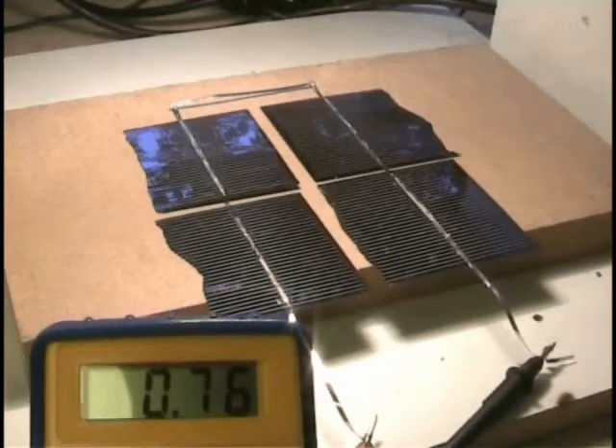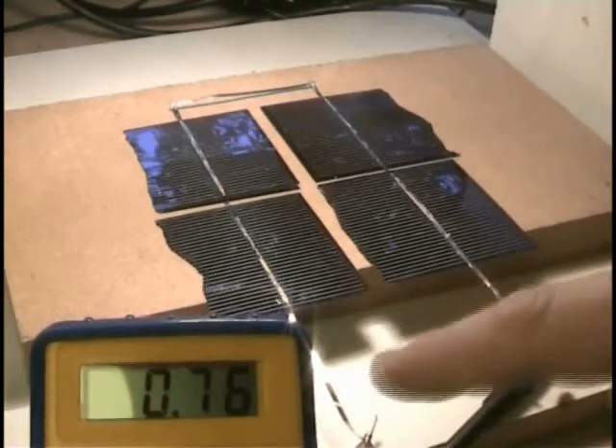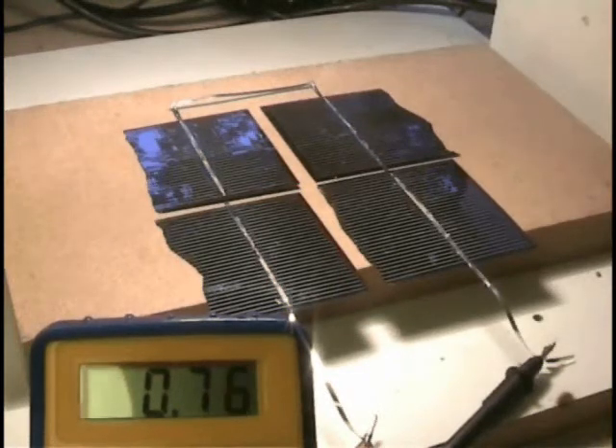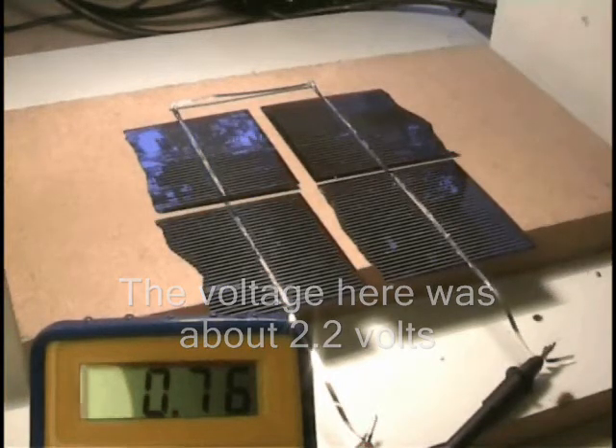I've hooked up the solar cells now in a test bed here with a halogen 200 watt lamp. As you can see on the multimeter, we've got 0.76 amps coming out of these four pieces and approximately two and a half volts or something like that.